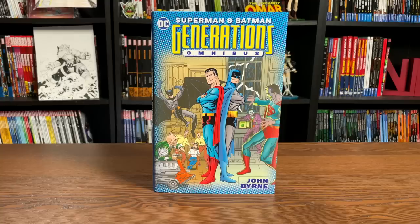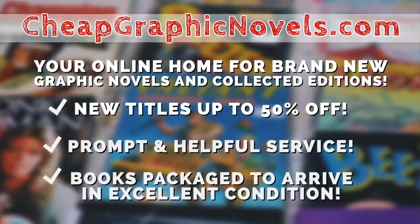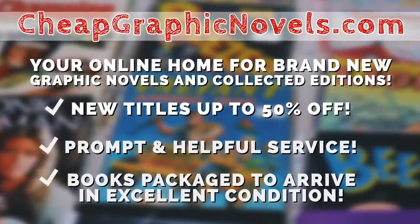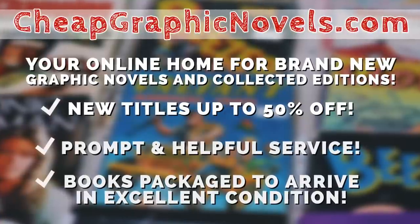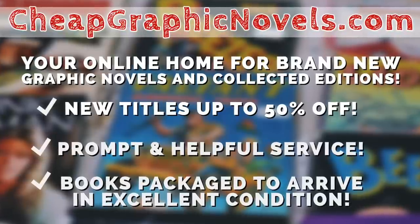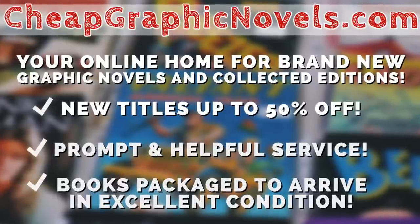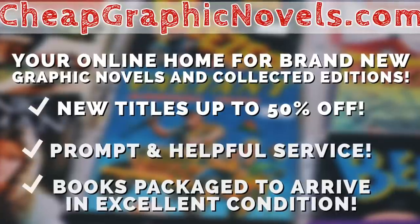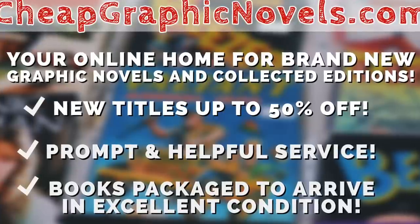If you're interested in purchasing this, don't forget to check out our sponsor, CheapGraphicNovels.com — your online source for collected editions up to 50% off retail price. Cheap Graphic Novels prides itself on excellent packaging so your stuff gets to you in excellent condition, and they have amazing customer service. Check out their bargain deals for up to 90% off cover price. For all you Minties watching, if you're a first-time customer, mention that Near Mint Condition sent you for a promotional credit on free shipping on your next order.